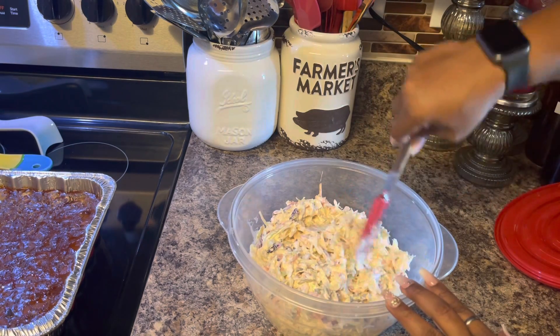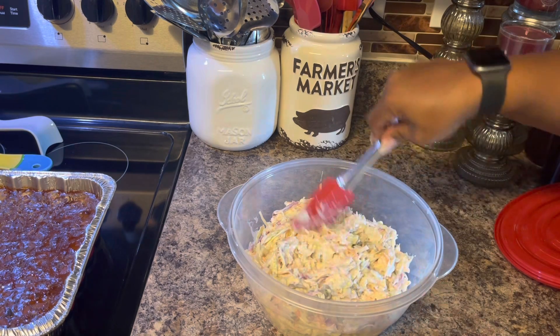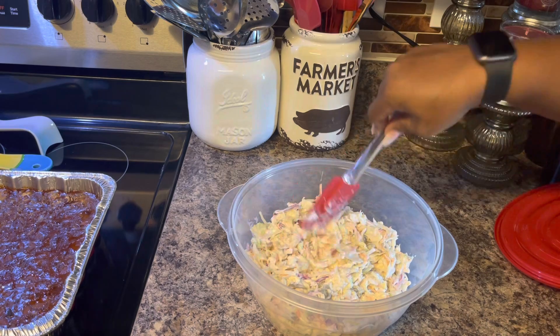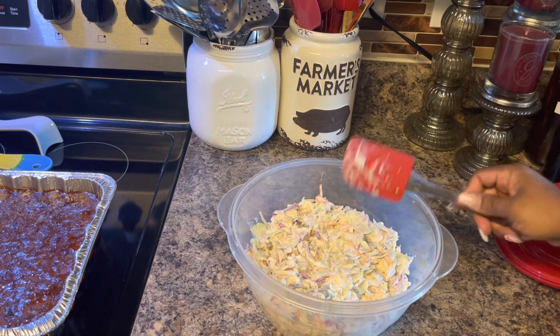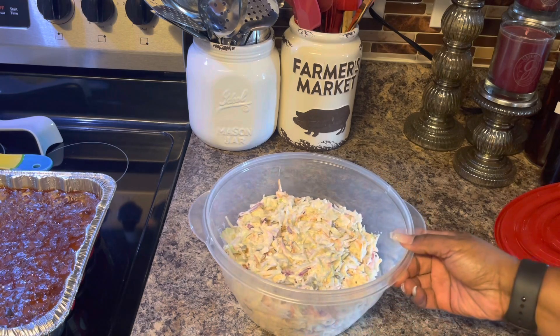If you want to, you can use some whole celery seed or a little bit of celery salt and some black pepper if you want yours to be seasoned like that, but I prefer ours to be on the sweet side, so this is going to be it for me.